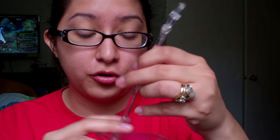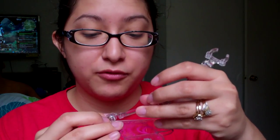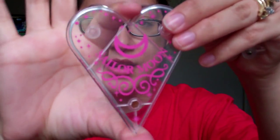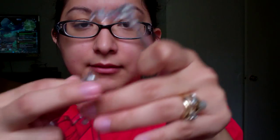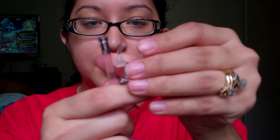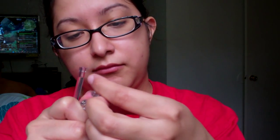I forgot to mention — both Figure Arts figures come with their stands. The stand is very moveable; you can position it in many ways. It's a three-part stand: the base, a connecting arm piece, and a waist clip that opens and closes to hold the figure. I love it.